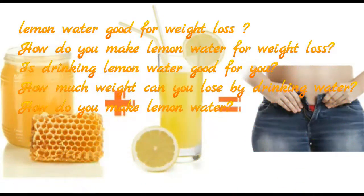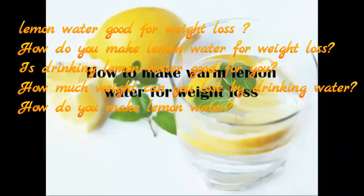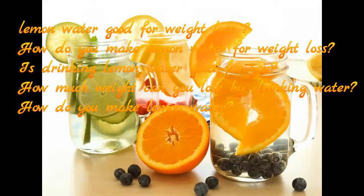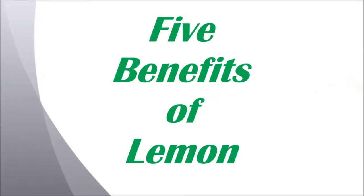How to lose weight with lemon water. To keep calories in check with your lemon water, it's best to keep it simple, making your refreshing drink with only water and lemons. The juice of one lemon has 11 calories. Today, we are talking about 5 benefits of lemon.